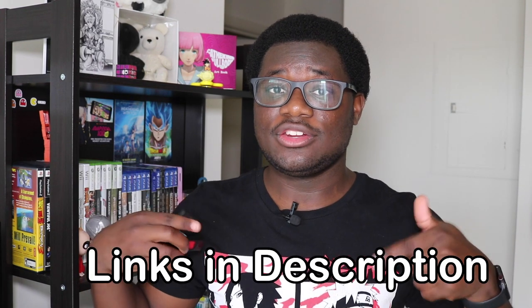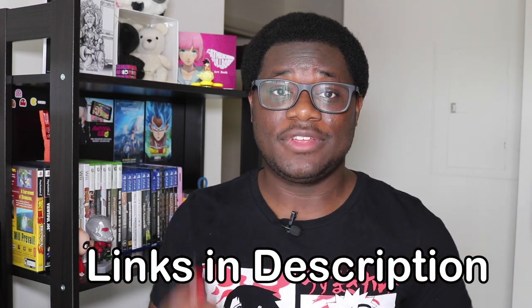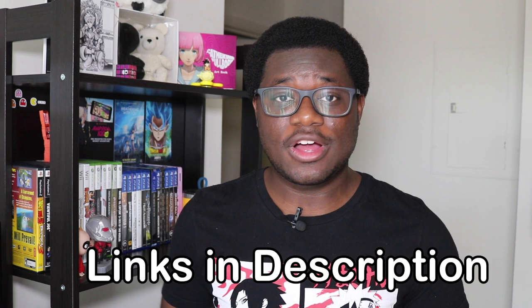All the items I use to make this happen are linked down in the description below. I have Amazon affiliate links — just click on them and grab them to get started. If you're doing this on a newer laptop like I was, you might also need a portable DVD drive. I have an Amazon affiliate link in the description so you can pick that up as well if you need it.